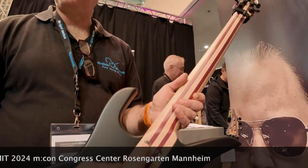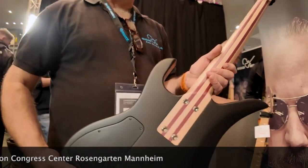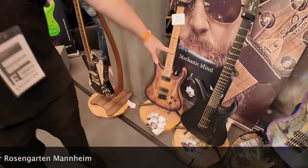My CNS neck joint — that's only at your place, right? Yeah, it's like a signature from your guitars, and it's only available at my custom shop.